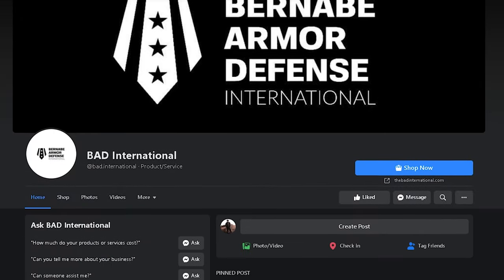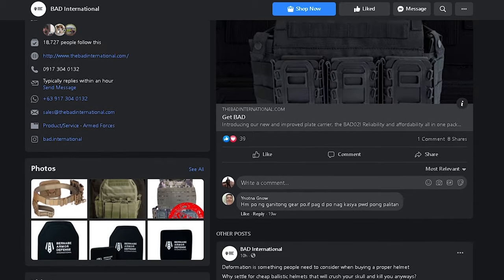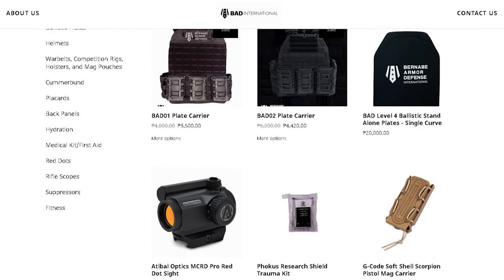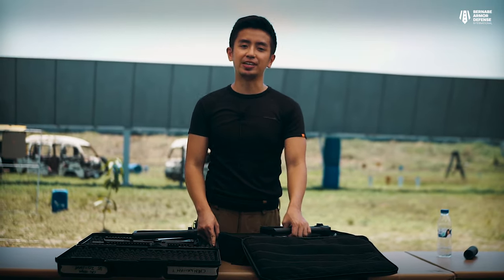So there you have it guys — that's the B&T APC gun. We hope you liked this video. Make sure to like our Facebook page and share this video. Follow us on Instagram, and like and subscribe on our YouTube channel. Stay tuned for more, and check out our website at www.TheBadInternational.com. Whenever you make a purchase of quality stuff, you're also helping out our channel. Thank you very much, see you in the next video.